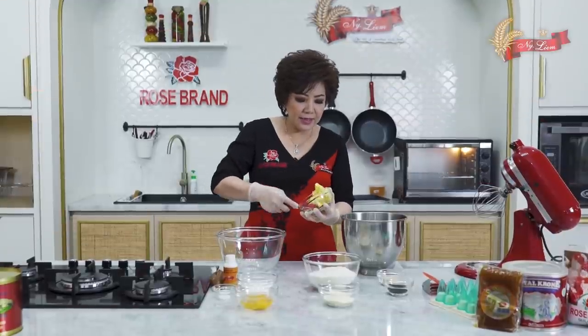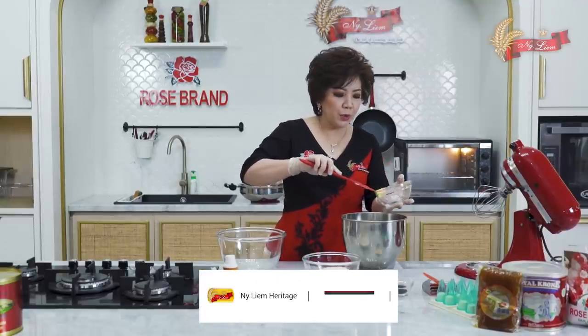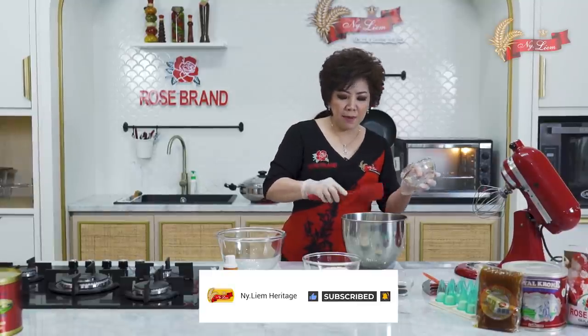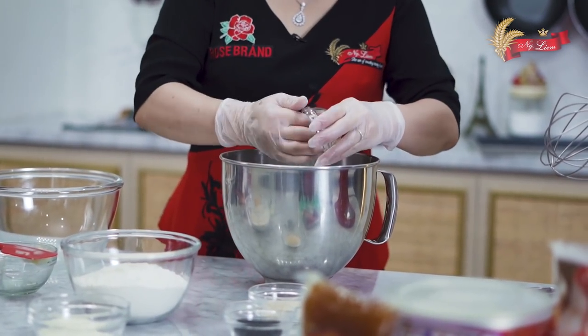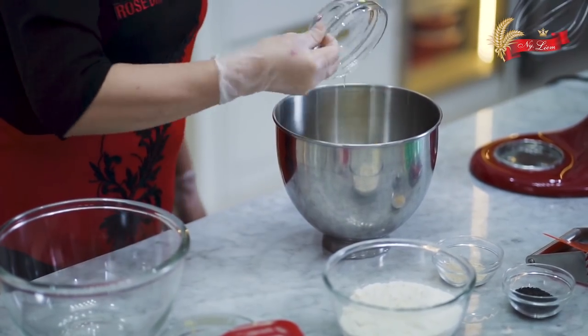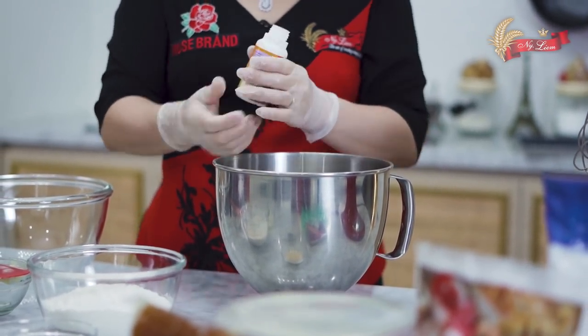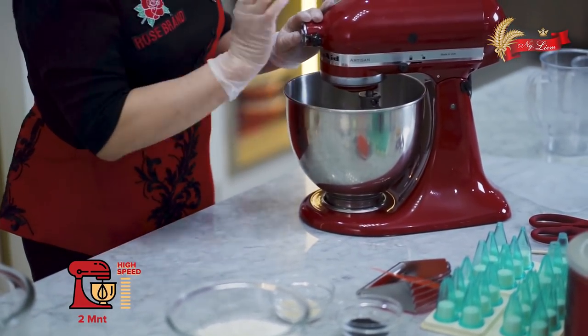Bahan A: mentega wisman, royal crown butter substitute, margarin butterland. Atsen menggunakan tiga macam mentega dan margarin. Gula halus roast bread, garam, kuning telur dan putih telur, nyonyalim lemon fresh. Semua bahan A dikocok hingga mengembang kurang lebih 2 menit dengan kecepatan tinggi.